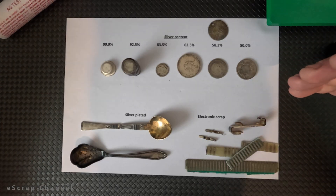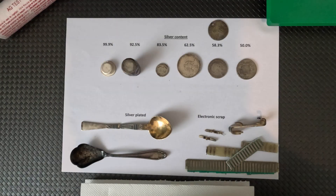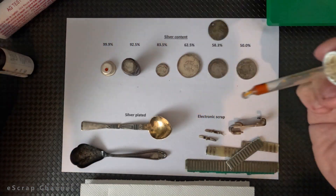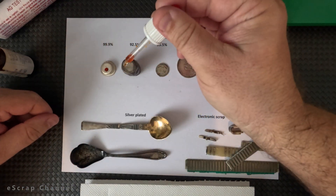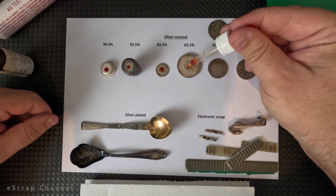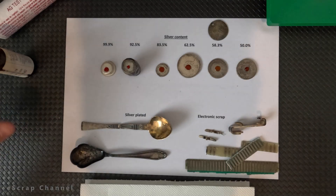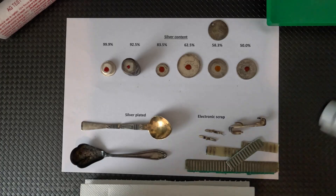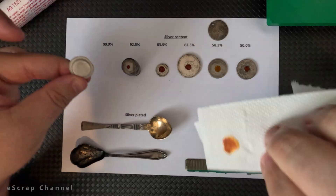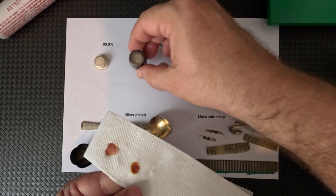Here on the top row I put coins and different silver objects that contain different amounts of silver. Let's put a drop from the testing solution to each of them. This is pure silver. This is 92% silver. This is 83% silver. This is 60% silver. This is 58% silver. And this is 50% silver. This is 64% silver. After that I will scratch these objects with paper and show you each of them what kind of coloration it gives.